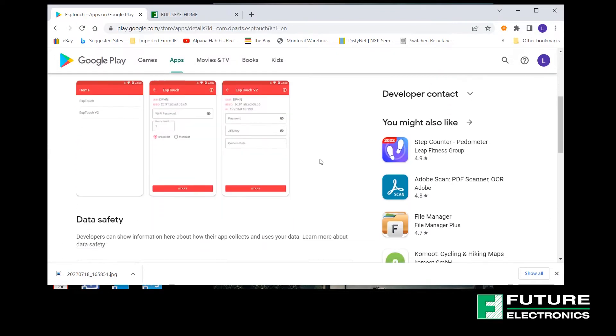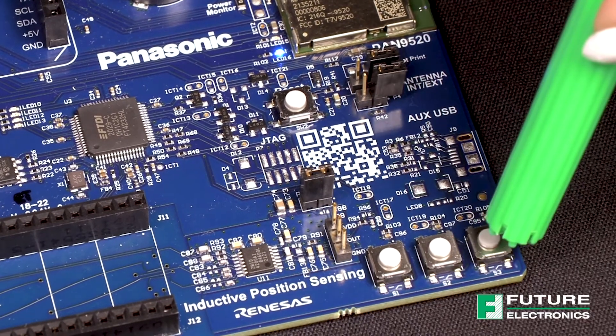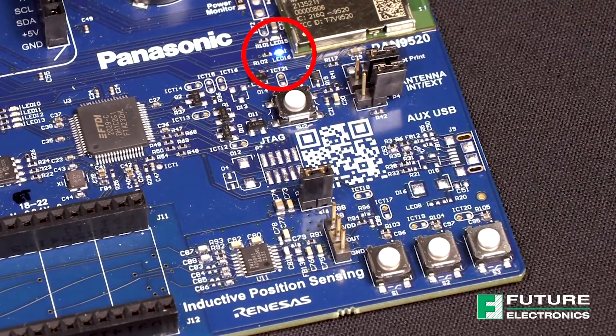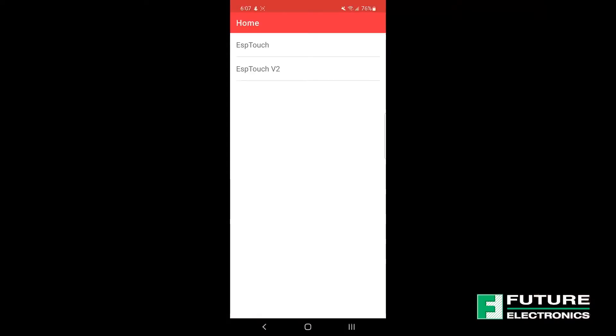Please download the app from the Google Play Store or the Apple App Store as needed. Press button S3 once to initiate pairing mode. The blue LED should be flashing two times per second. If you skip this step, the module will not pair with the app.